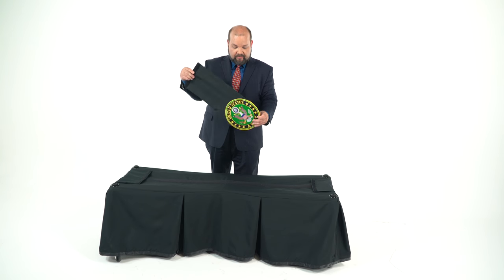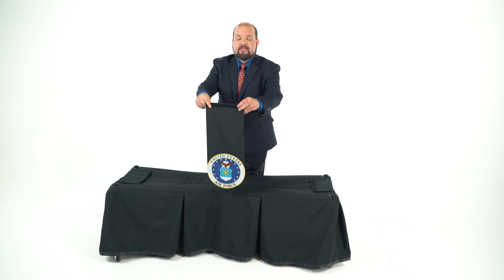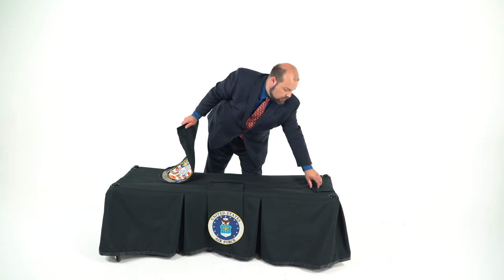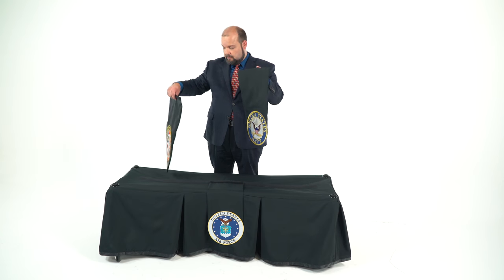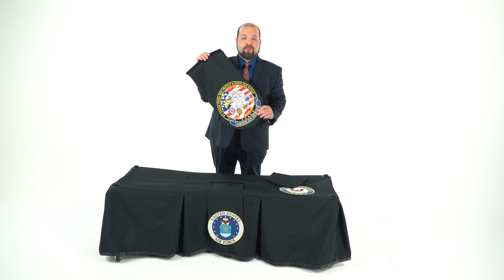This is for someone who is in the Army, but of course it just as easily could be for someone in the Air Force. We also have patches for the Marines, the Navy, the Coast Guard, and first responders.